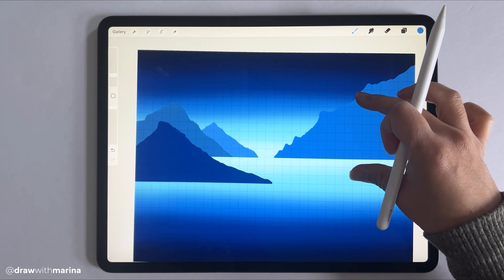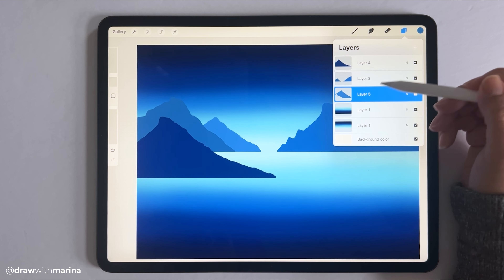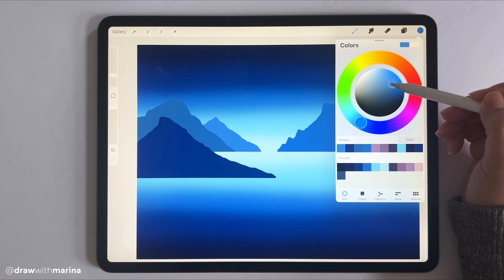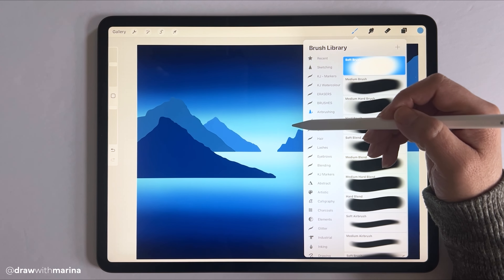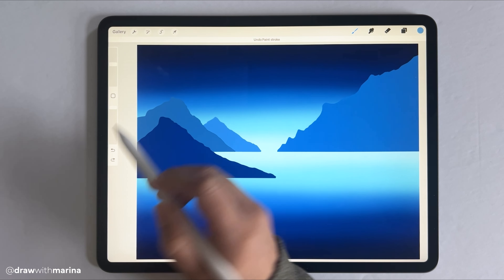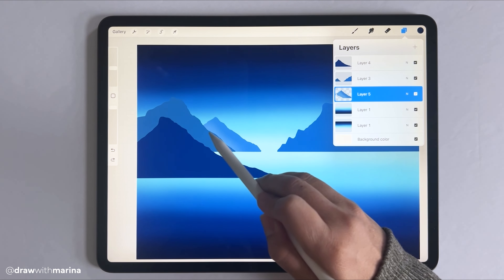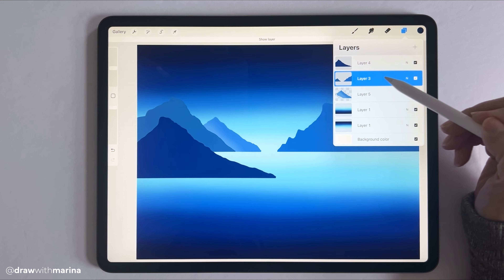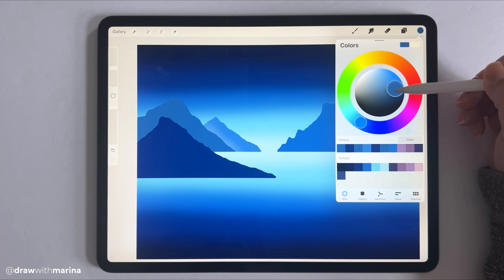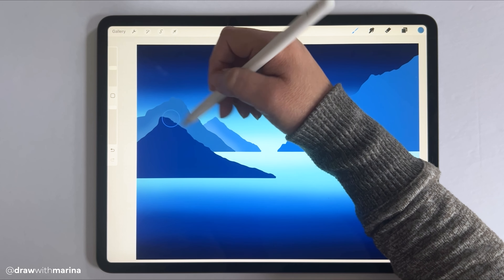Next we're going to put a little bit of highlights onto the mountains. First let's disable our drawing guide. Go to the mountain layer and hit Alpha Lock — Alpha Lock lets you draw within whatever you've drawn and not outside. Select a lighter shade of blue, grab the airbrush, and put a little bit of highlights. For the other mountain, enable Alpha Lock on that layer, hold your finger on the color to pop it up in the palette, select a lighter shade, and add highlights. This really makes the mountain pop.